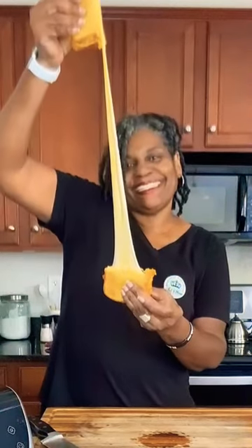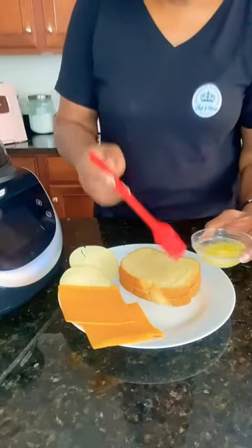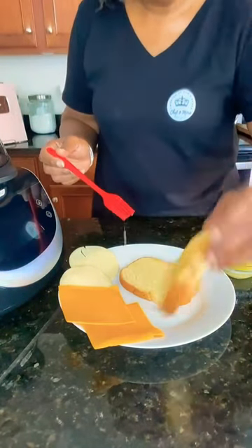Oh my goodness — nice and cheesy, cooking in my air fryer. Come with me, I'll show you what to do. Take your brioche bread and pile on the butter, putting butter on both sides of the bread.